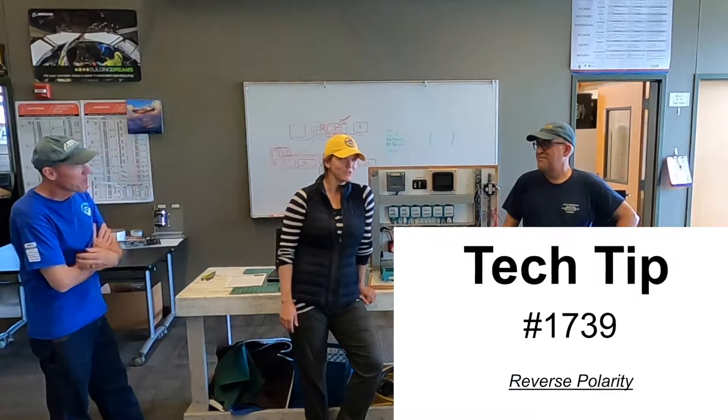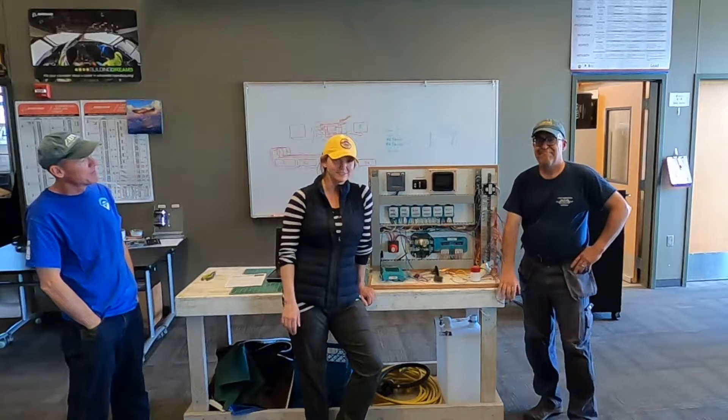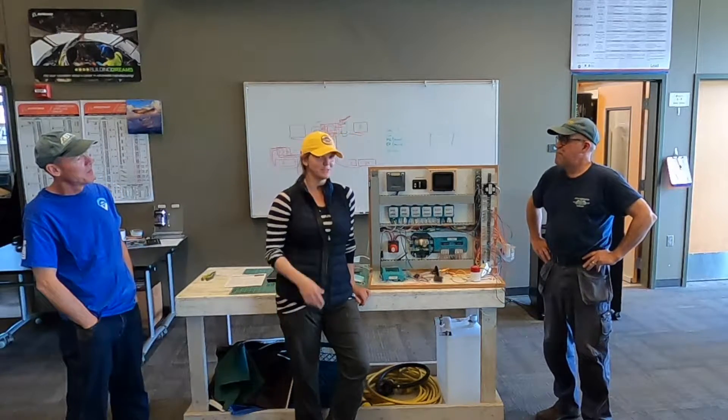Tech tip 1739. My name is Megan. I'm a student here. It's my first semester at SVC and we've just gotten to the labs.